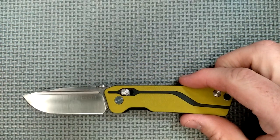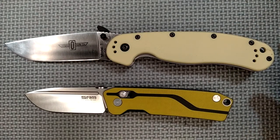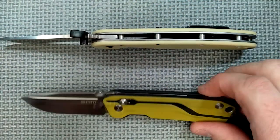Let's compare the size to an Ontario Rat 1 — put that on the screen right there. See? It's a smaller knife. The Ontario Rat 1 is significantly bigger in every single way.